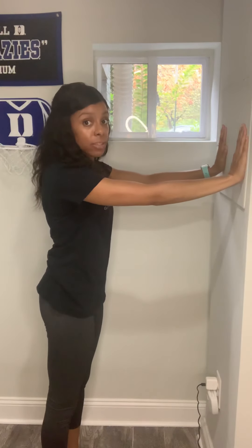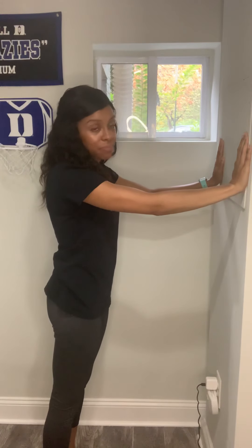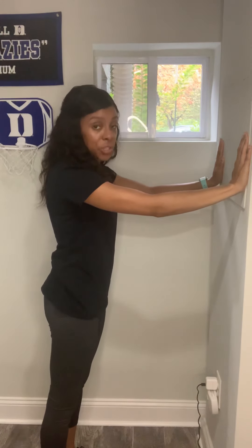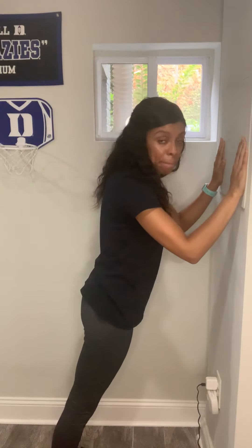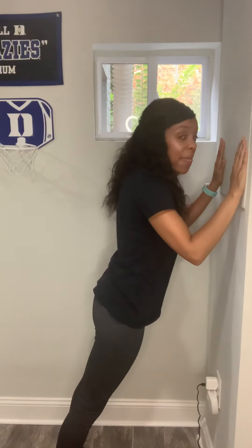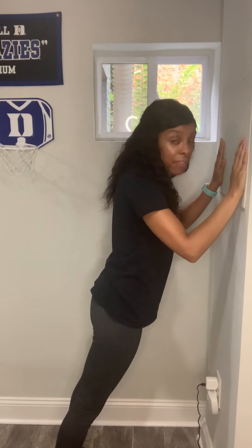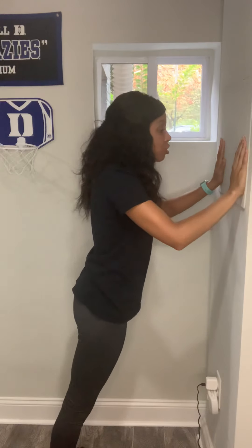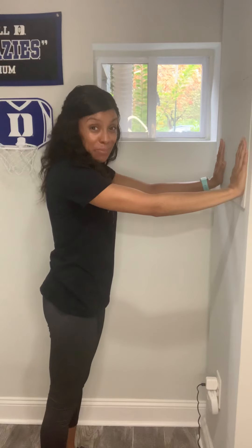Hands out in front of you at shoulder height and shoulder width apart. My feet are about shoulder width apart as well. What you're going to do is lean your body toward the wall. Notice how my elbows are bending as I lean toward the wall. And then once you're at a place where you feel comfortable, you're going to push yourself away from the wall. And that's how we do the wall push-up.